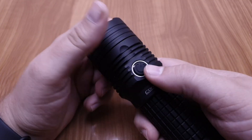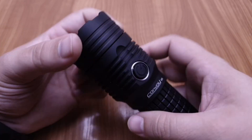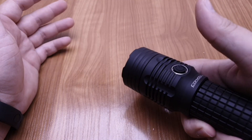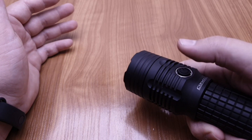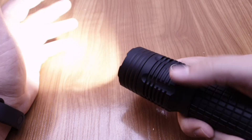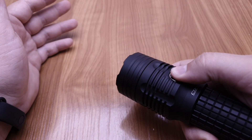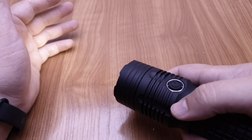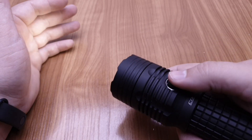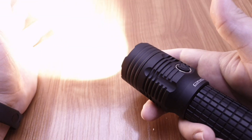It uses the same side switch as the Convoy L6 — exactly the same. Short click to turn on, short click to turn off. Long click from off changes the mode. It has mode memory, and starting from off with a long click it starts in the lowest mode. Double click goes directly to turbo.